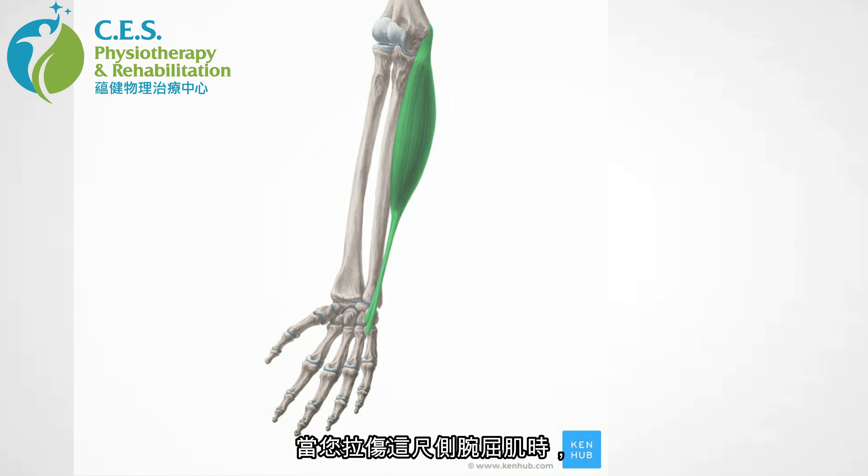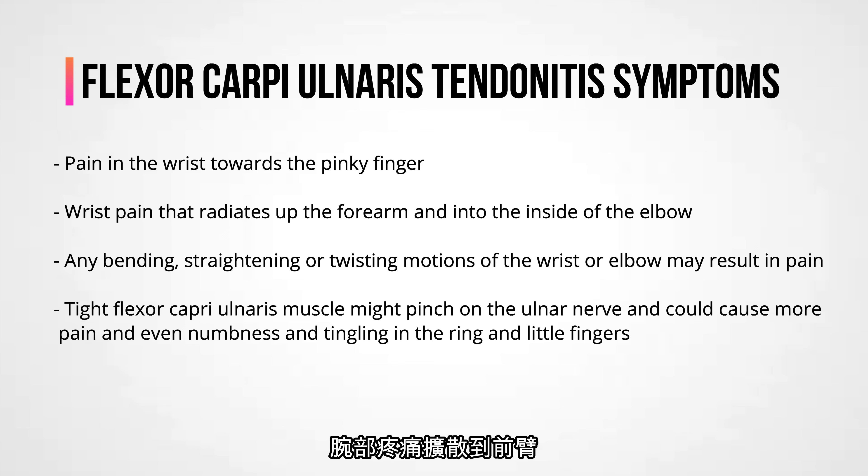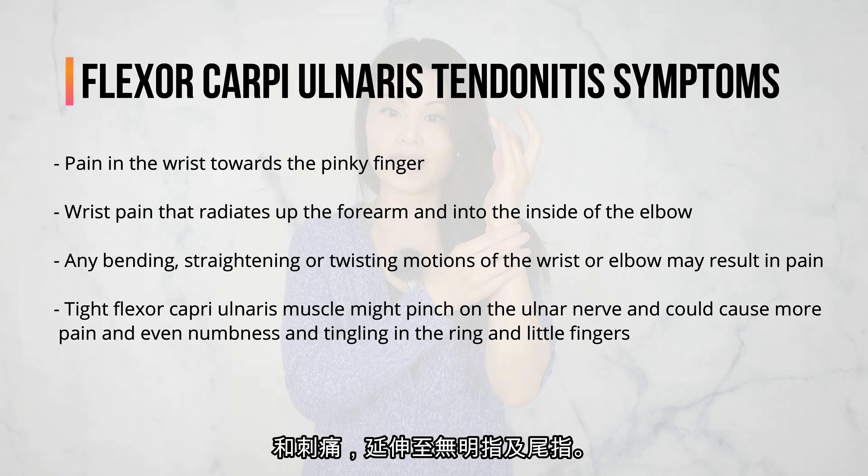So when you have strained this flexor carpi ulnaris muscle, you might have the following symptoms: pain in the wrist towards the pinky finger side, and wrist pain that possibly radiates up the forearm and into the inside of the elbow. Any bending, straightening, or twisting motion of the wrist and elbow may result in pain. In worst case scenario, the flexor carpi ulnaris muscle gets so tight that it might pinch on the ulnar nerve and cause even more pain and even numbness and tingling into the ring and little fingers.